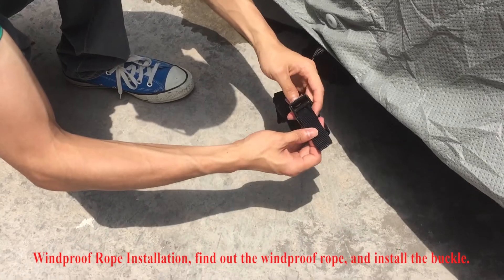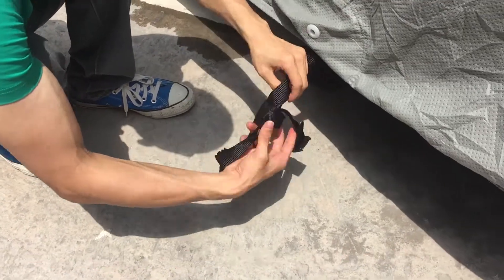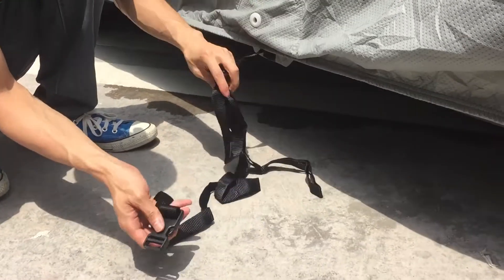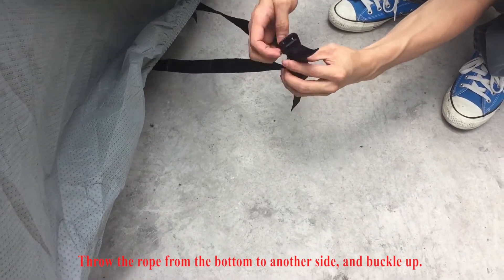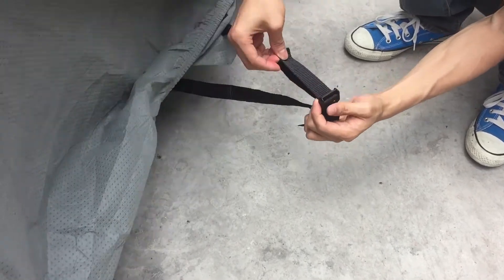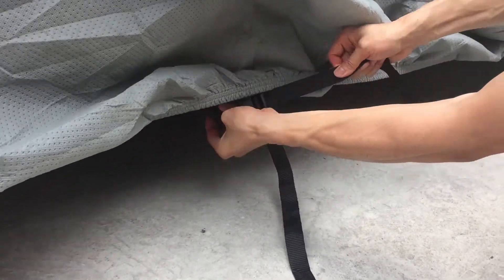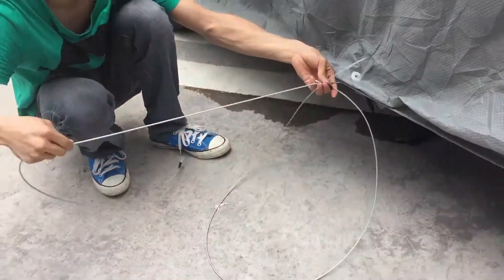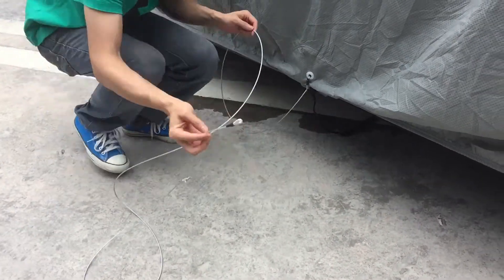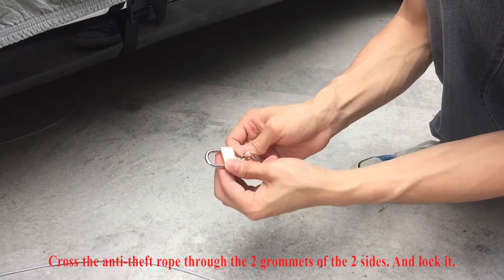Windproof rope installation: find out the windproof rope and install the buckle. Throw the buckle from the bottom to another side and buckle up. Cross the anti-thief rope through the two grommets of the two sides and lock it.